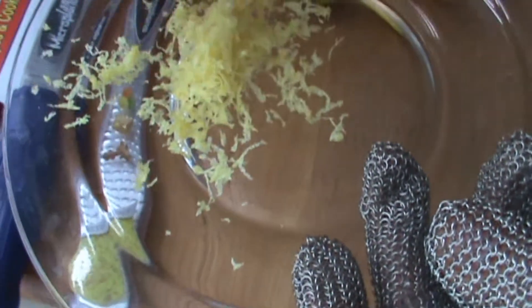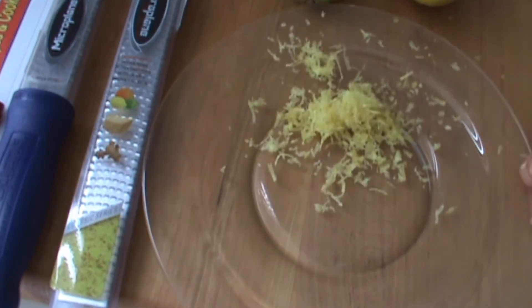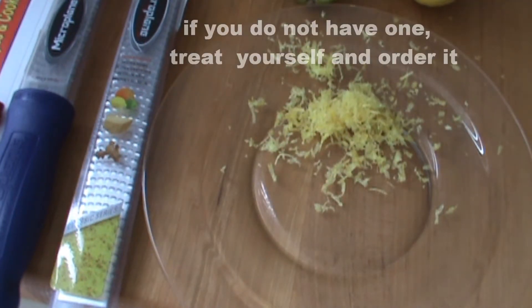There you go, look at that! It smells wonderful — incredible fresh lemon. I do a lot of this when I'm baking: pound cake, cakes, cookies — you name it, it's really good stuff.